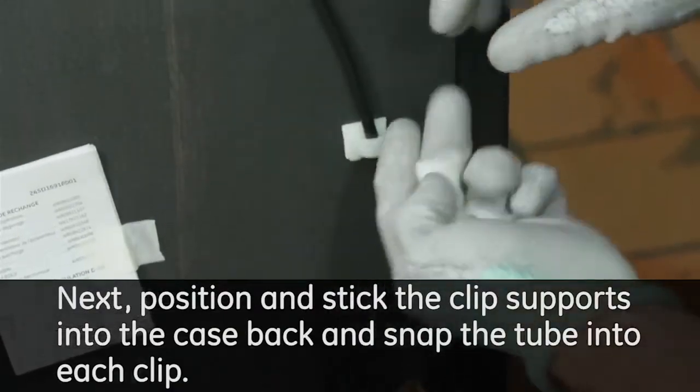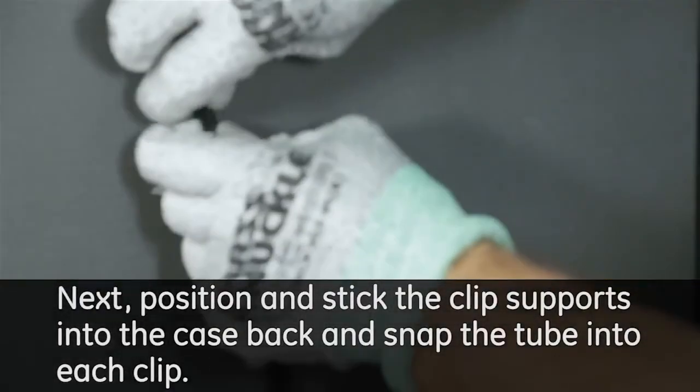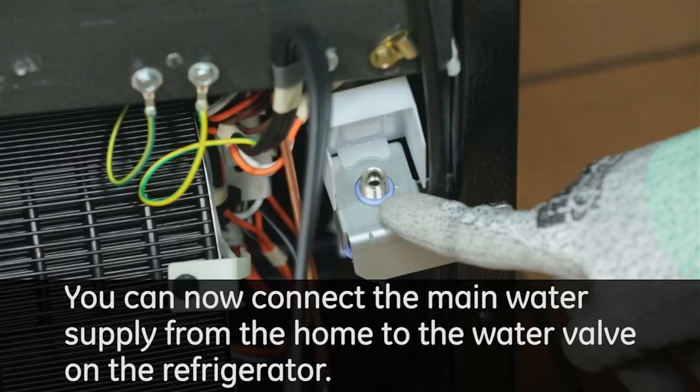Position and stick the clip supports into the case back and snap the tube into each clip. You can now connect the main water supply from the home to the water valve on the refrigerator.